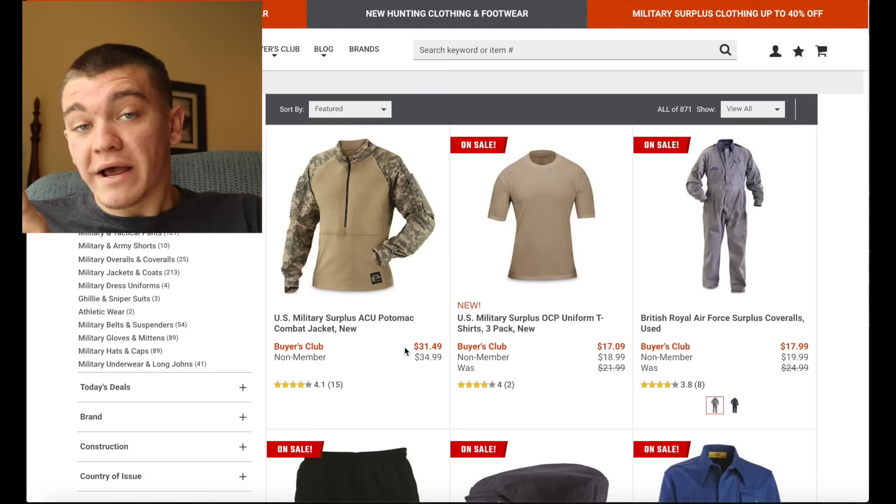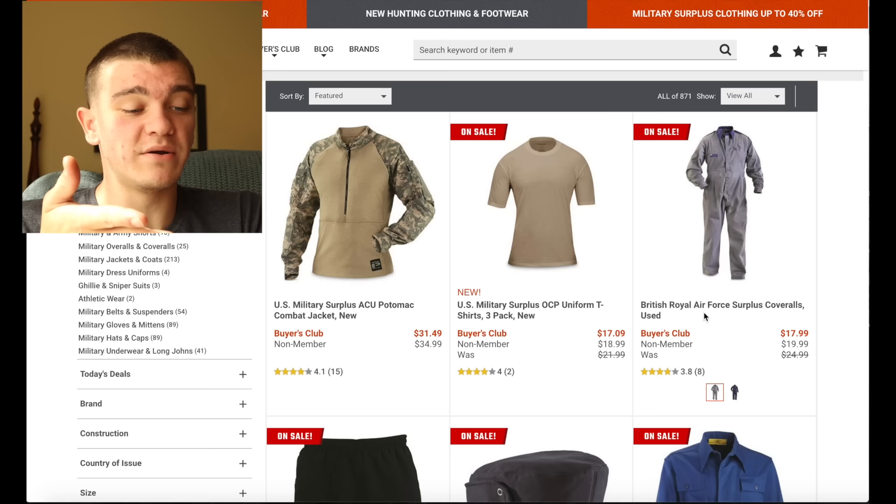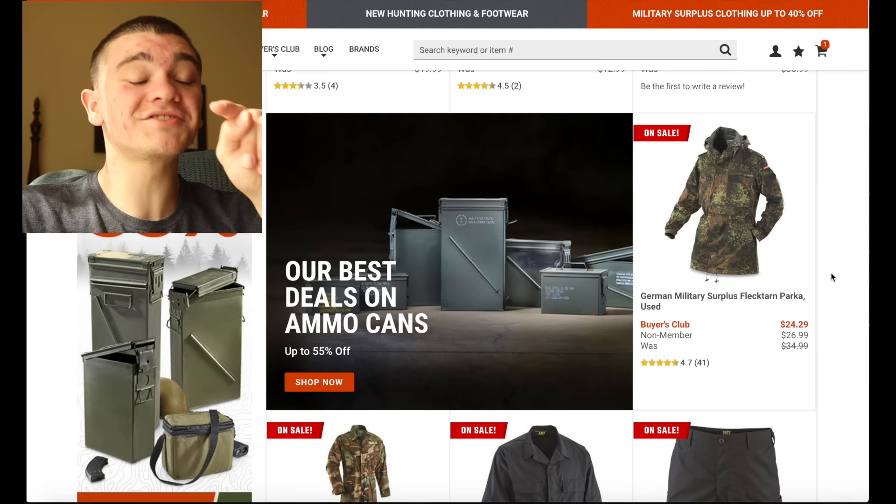First thing we're gonna see, we got a U.S. military ACU jacket. This one's $31. I'll be honest, it's a little bit too expensive for me, especially because I don't really need that right now. Here's a British Royal Air Force coveralls. They've been used, so some little British dude's been wearing these in a plane, probably, but it's still $18. I think that's a good deal for coveralls.